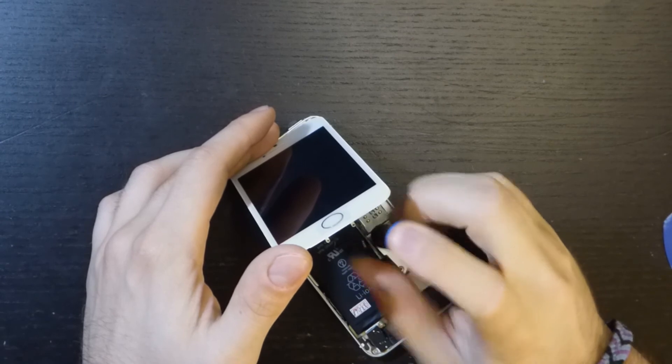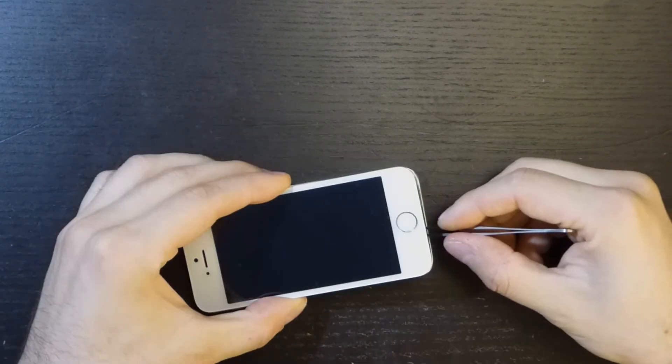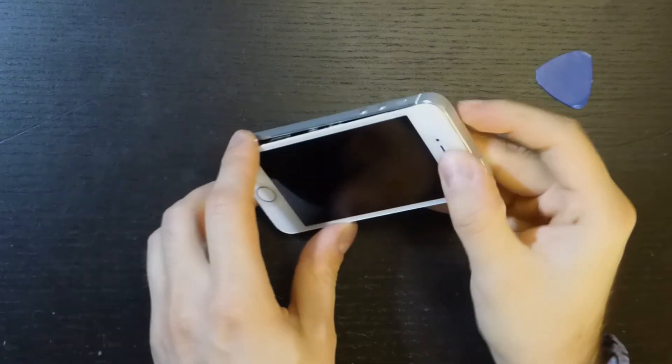So, now it's time to put the brackets back in, reconnect the battery and the home button, fit the screen in place and screw it to the main body of the phone.